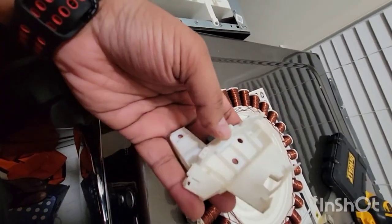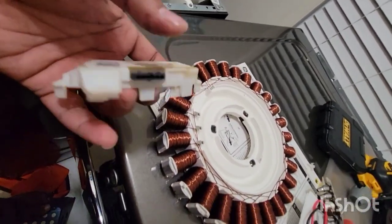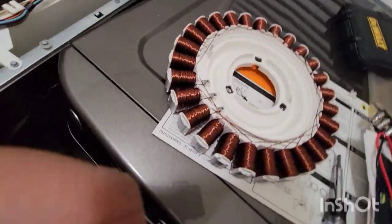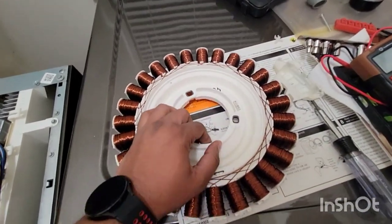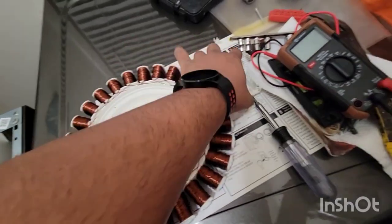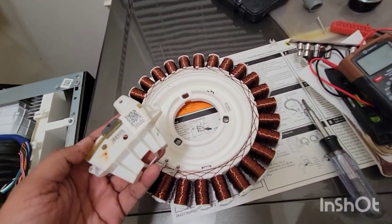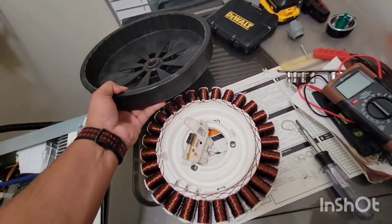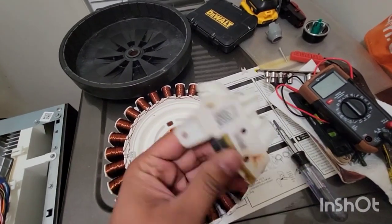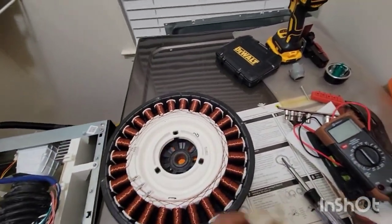When you get a new one, just replace the old one with it. That's exactly what I did, and when I put everything back together the machine was working — it was spinning, no issues. What you see here is a spare piece: when you order from eBay they sell the complete assembly — the stator, the sensor, and everything together. I only needed the sensor but had no option to buy it separately. The old bad one I'm just going to throw away.